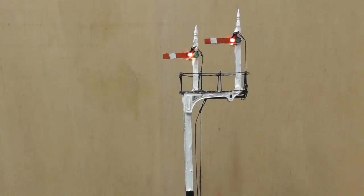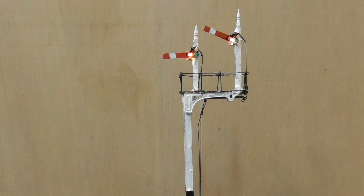Here is my first bracket signal. All the signals are operated by individual servos and they are controlled by a Megapoints server board.